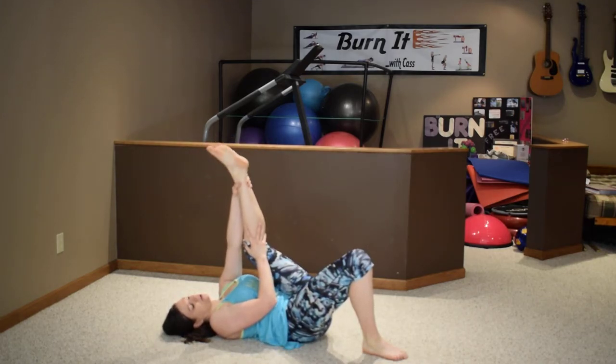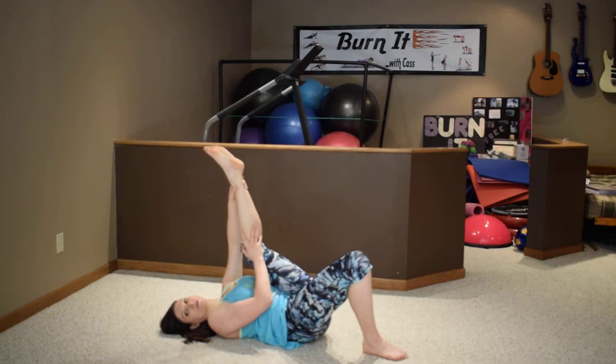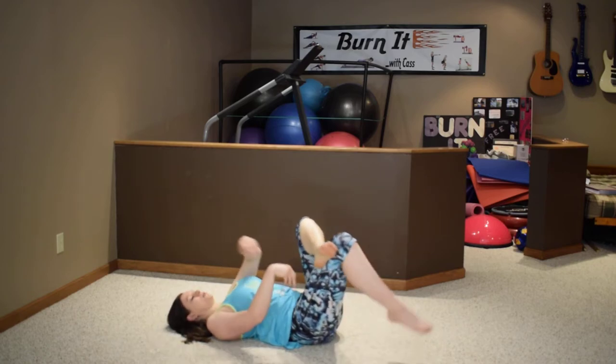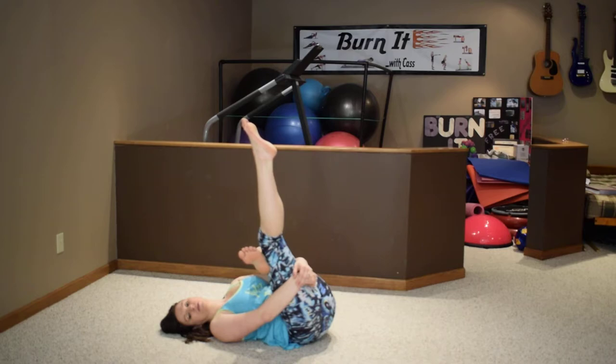Stretching reduces muscle soreness and also just helps relax you — you worked hard, you deserve this. Left leg pull back, rotate your ankles, and pull back a little more.